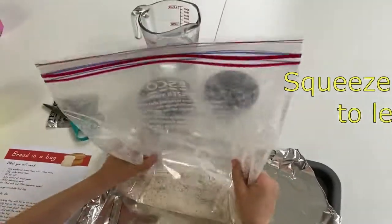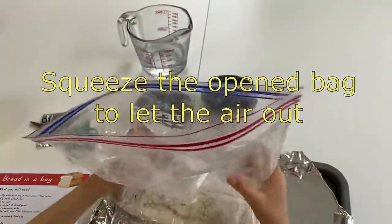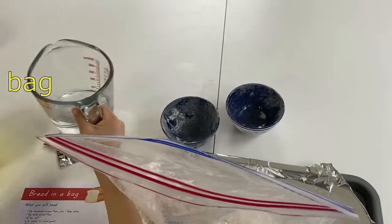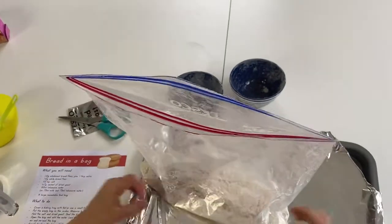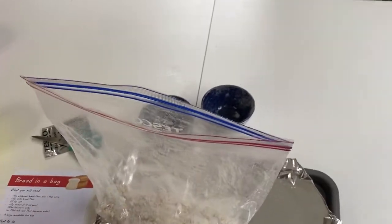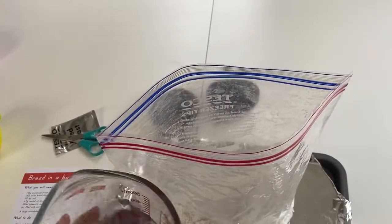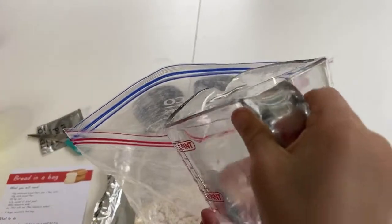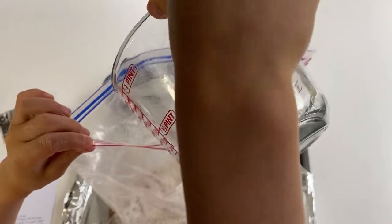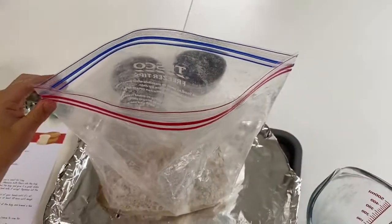Okay, go ahead. Open it up first, and then squeeze. Okay, and then you can add the water. Open it up first. Now close the bag again.